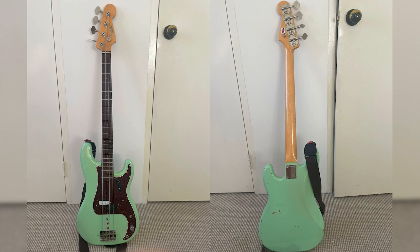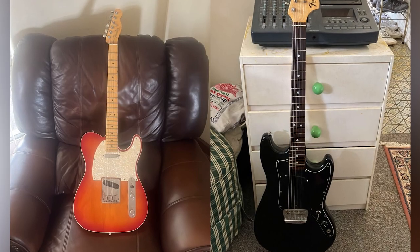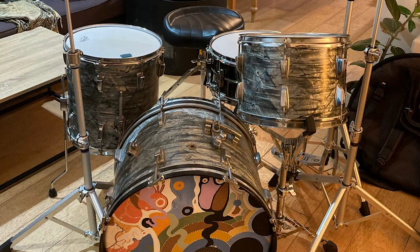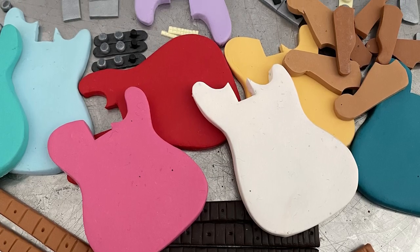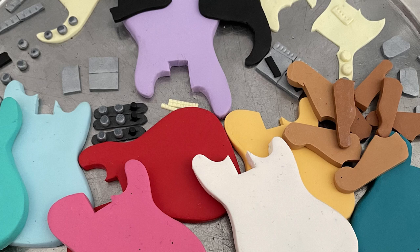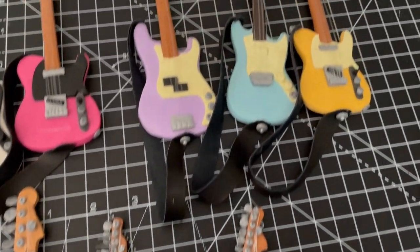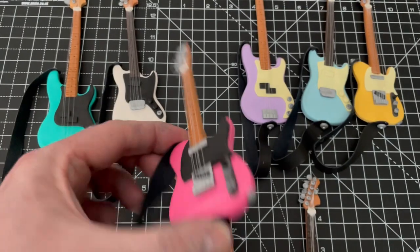Now it's time to make the instruments. I actually got the guys to send me pictures of their real guitars and drum kits so that when I'm making them I can make them look as authentic as I possibly could. Using FIMO I made various different versions of their instruments in loads of different colors and mixed and matched them with the different color schemes. As you can see you've got the primary colors, the pastel colors, and then the neon colors.